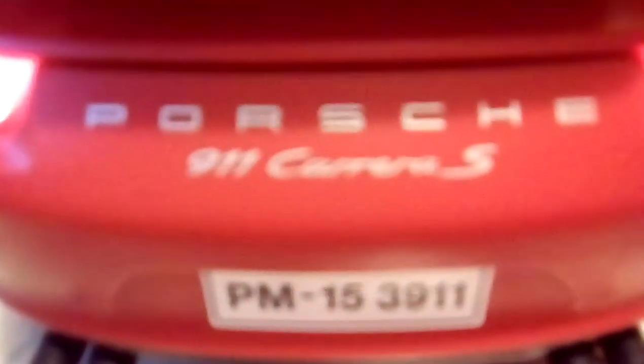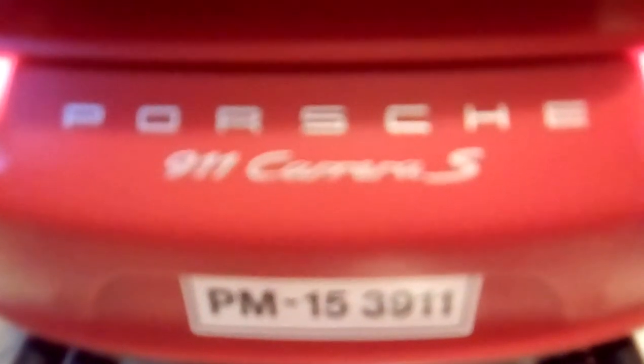Then we do have the Porsche 911 Carrera S — focus, if you don't have a camera — it will focus today. Then we do have the side, with the interior. If you can't see it, we do have interior lights as well. Interior lights, guys.